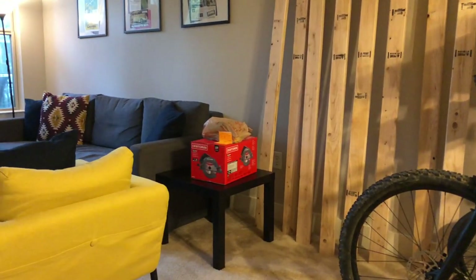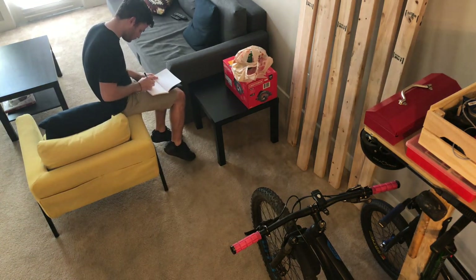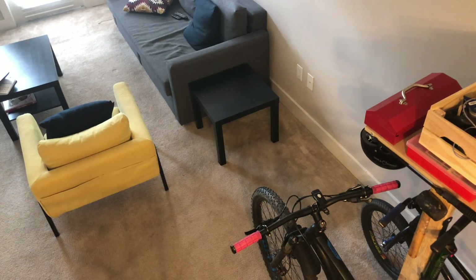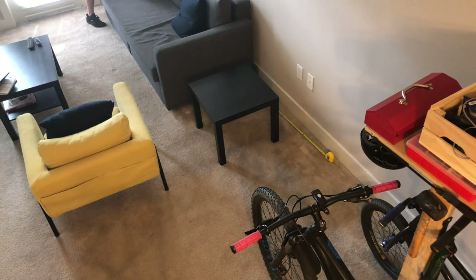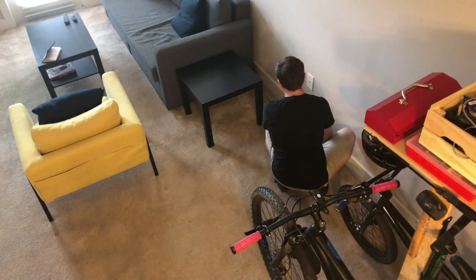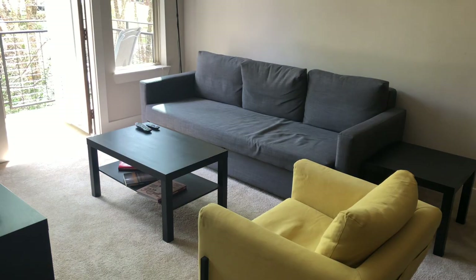And now it's time to design and build. I knew I wanted the bench in the corner by the couch. I also wanted to keep the functionality of the end table, so I planned on leaving some room behind the bench to access it. The bikes also had to be easy to roll in and out of their homes. Here are the dimensions I decided on.